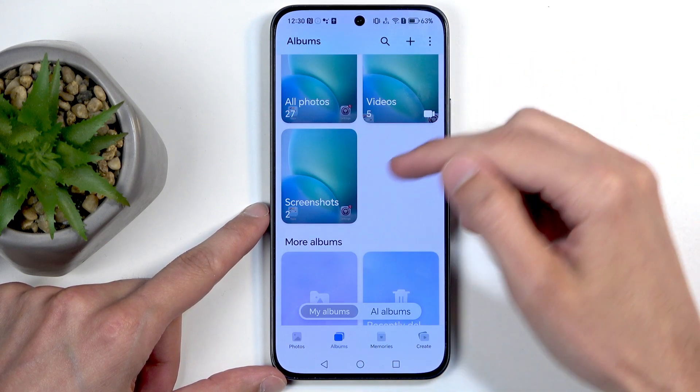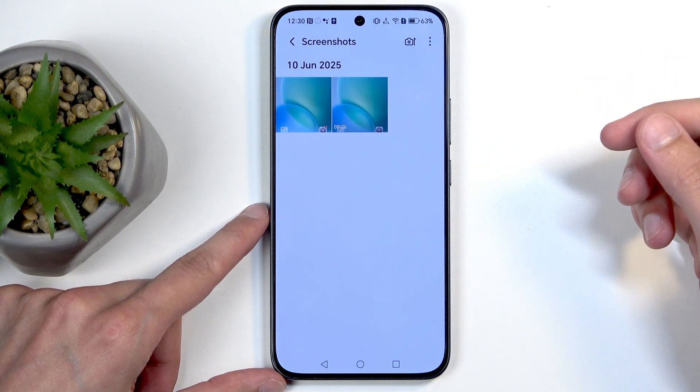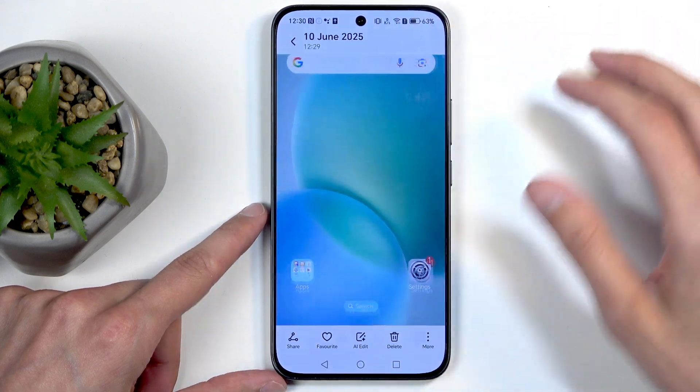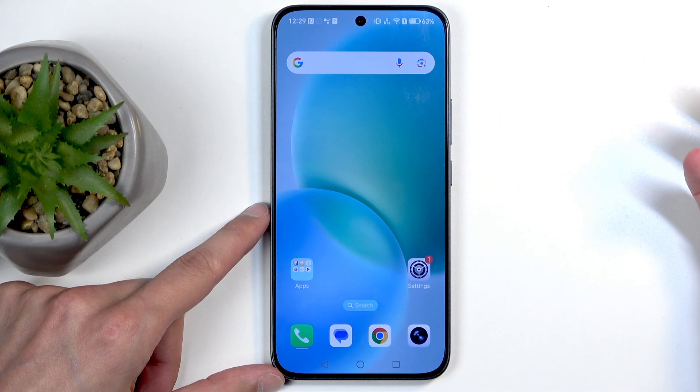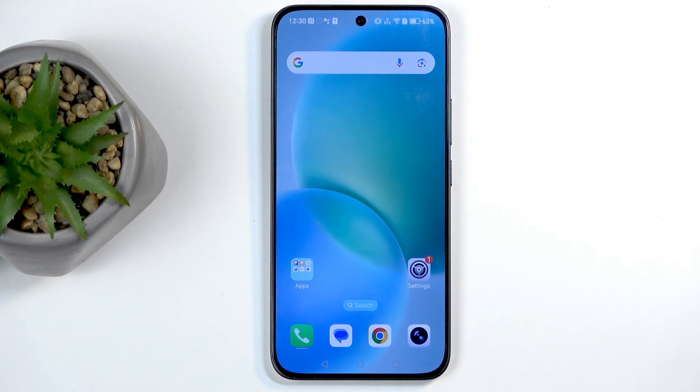By going into Albums and then the Screenshots album, you'll find screenshots and screen recordings. It's much more organized than your entire media library of photos and videos. And here is the screenshot. If you found this helpful, don't forget to hit like, subscribe, and thanks for watching.